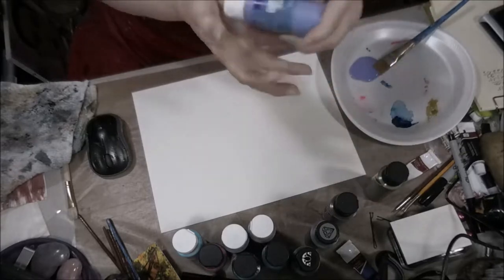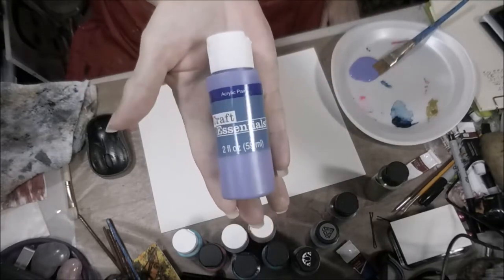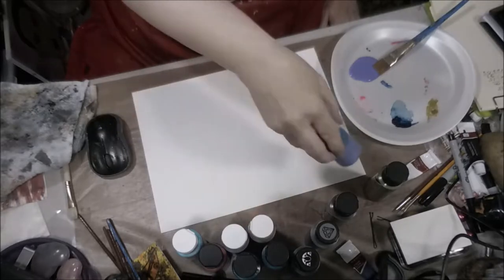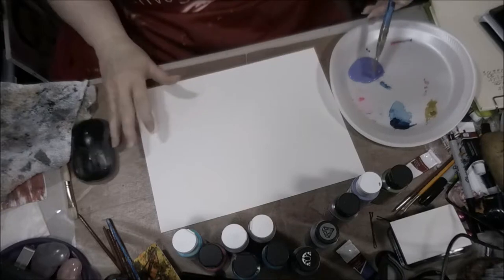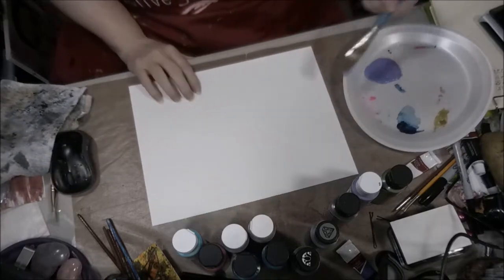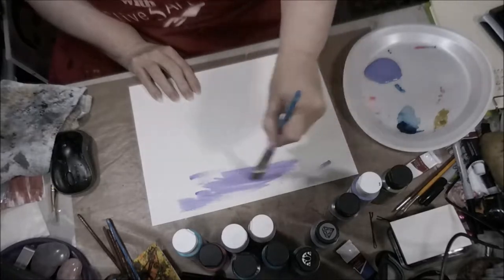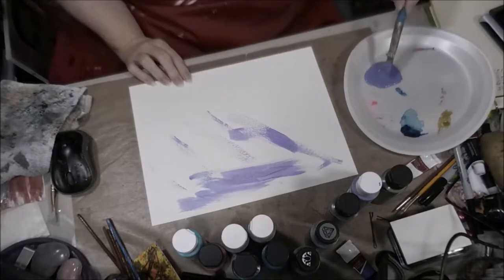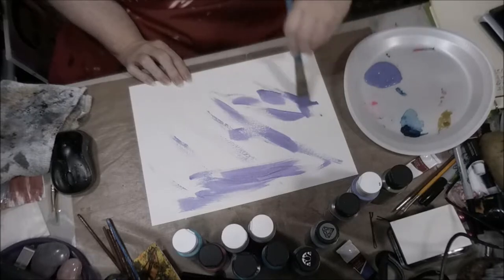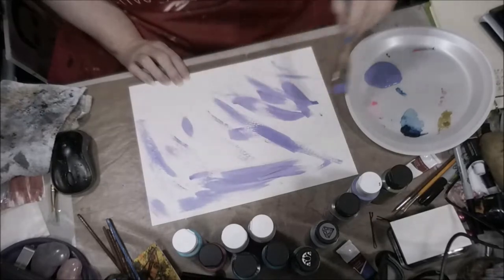Hey everybody, it's Abstract Possibilities, and as promised, this is how I prepare some of my backgrounds for my ATCs. This is watercolor paper and I actually used craft paint with this. I picked a purple and some metallics to go with it, like a metallic green and a metallic rose.